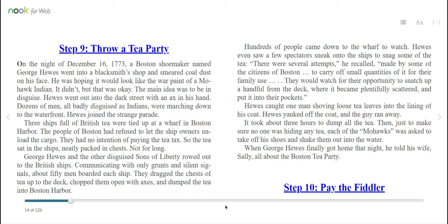George Hughes and the other disguised Sons of Liberty rowed out to the British ships. Communicating with only grunts and silent signals, about 50 men boarded each ship. They dragged the chests of tea up to the deck, chopped them open with axes, and dumped the tea into Boston Harbor. Hundreds of people came down to the wharf to watch. Hughes even saw a few spectators sneak onto the ships to snag some of the tea. There were several attempts made by some of the citizens of Boston to carry off small quantities for their family use — they would snatch up a handful from the deck and put it into their pockets. Hughes caught one man shoving loose tea leaves into the lining of his coat. Hughes yanked off the coat and the guy ran away. It took about three hours to dump all the tea. Then, just to make sure no one was hiding any tea, each of the Mohawks was asked to take off his shoes and shake them out into the water.